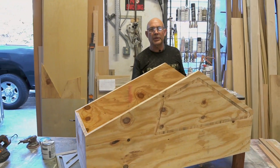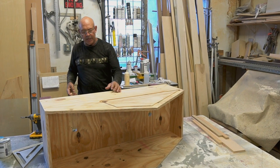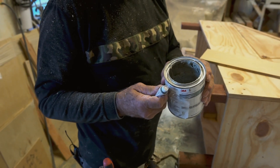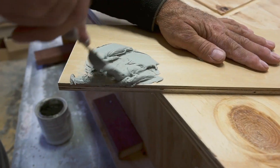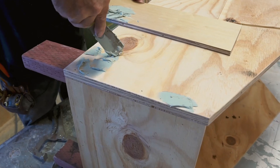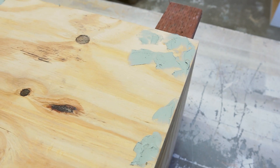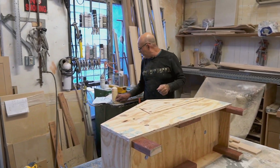Now we're going to plug all the countersink holes so that when we paint it looks nice and even. We'll use some bondo filler — the trick is to only mix so much at a time because it dries really quickly depending on how much hardener you put. Apply it to all the holes. You may have to come back and add more because sometimes there are air pockets and you think it's full but it's not. Wait about five minutes and then it's ready to scrape or sand.